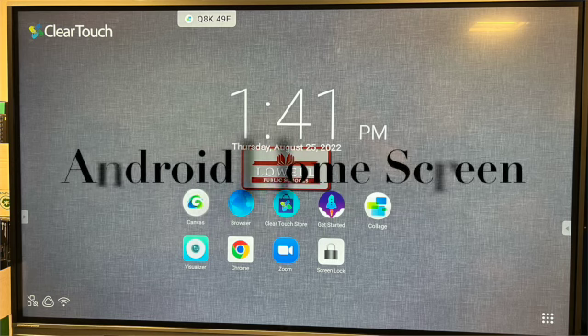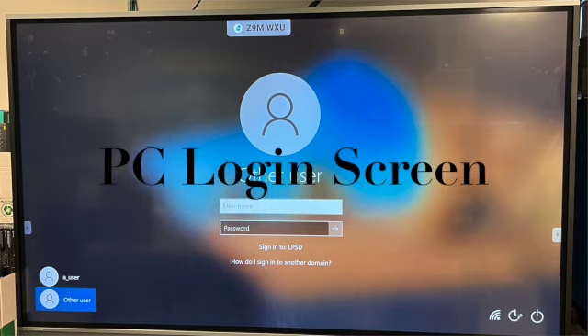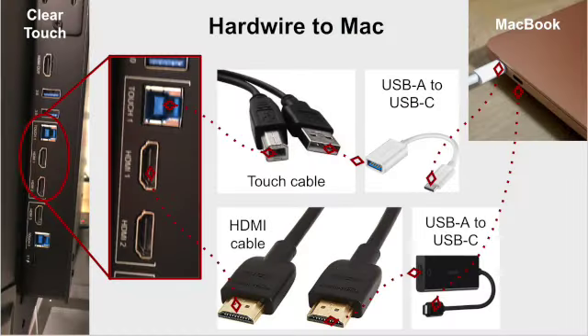Right now the only standalone option is the Android side, which is what we're on. Jerry will be setting up the onboard computers, and when those are ready we'll do another training. The onboard computer gives your panel superpowers — wait until you see what these can do with the computer and the software that goes with it. You'll be amazed.